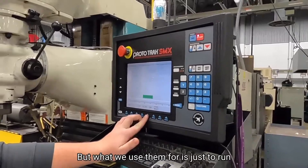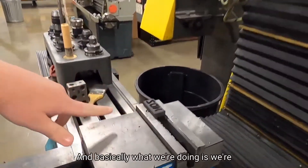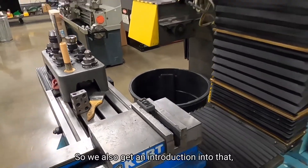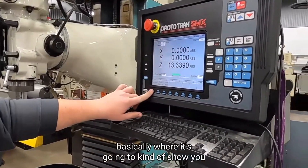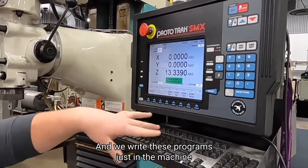What we use them for is just to run some graphite parts like you see right here. Basically what we're doing is we're just putting our initials into that block, which we use a GIF program for, so we also get an introduction into that. We write these programs just in the machine.